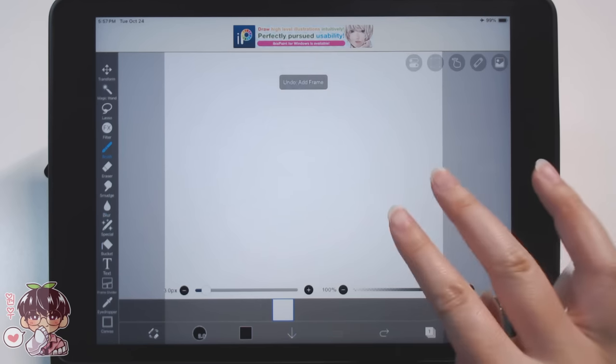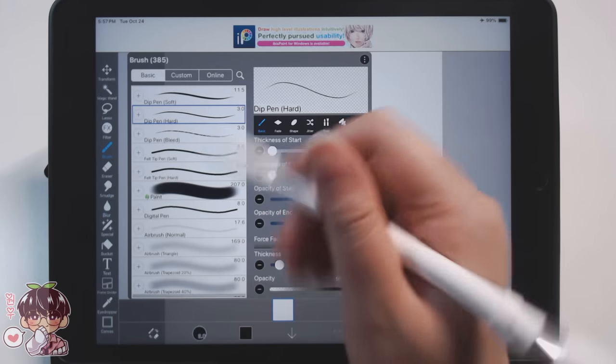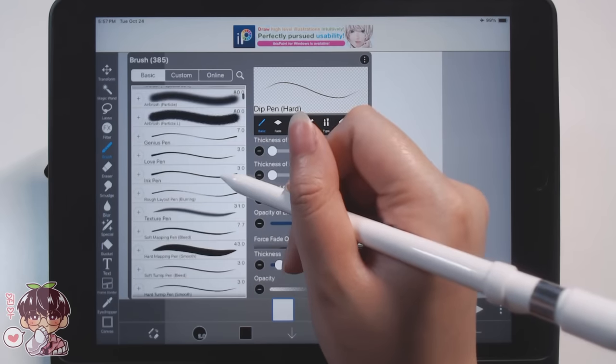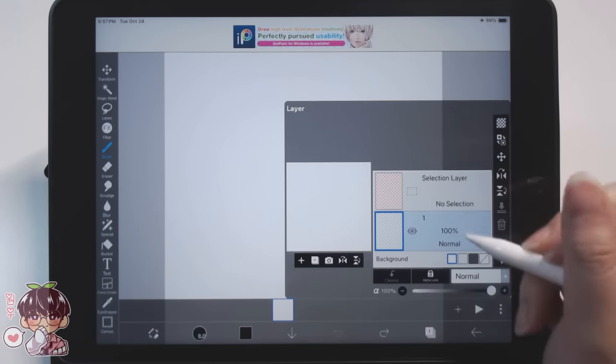I went ahead and experimented a tiny bit so I could get familiar with how to use the frames in ibis paint. I also unlocked the brushes so I have access to whatever tools I wanted to use, and I'm going to flip-flop between two or three brushes while working on today's animation.